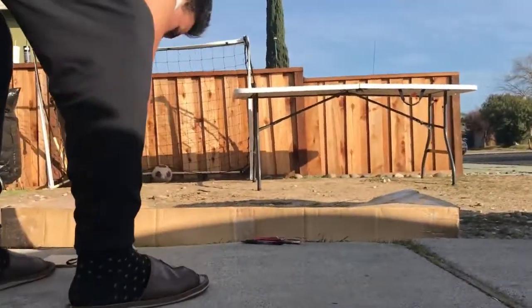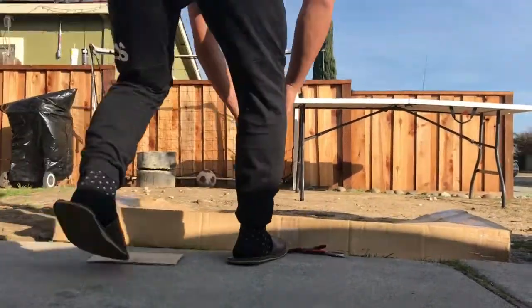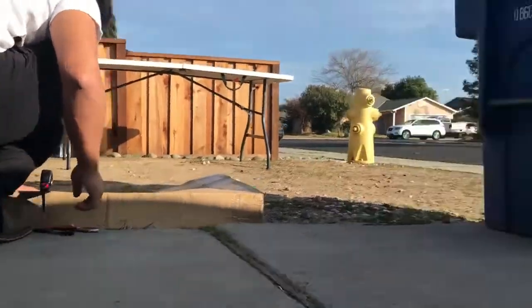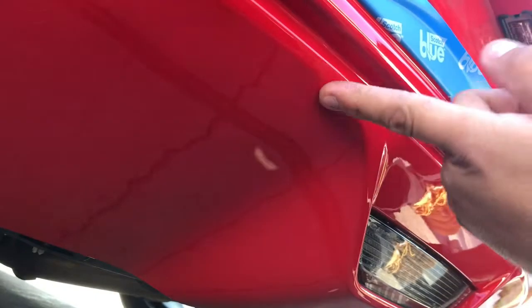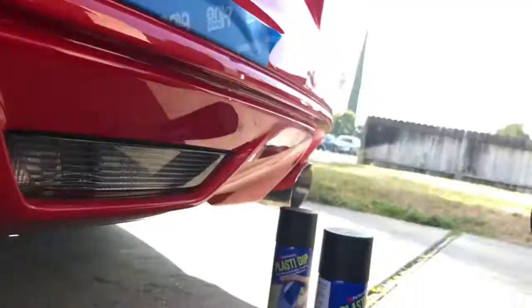Basically what he's doing over there is mocking up a cardboard fin template. We measured from here to here which was about 10 inches. Then we're gonna have to cut out this curve right here - it's gonna go down, go straight, and then back. That's pretty much the shape.